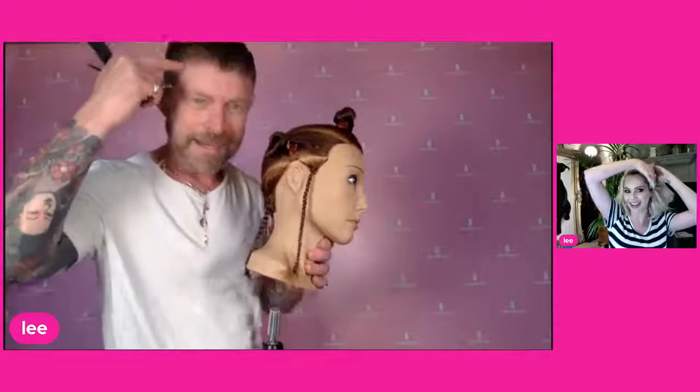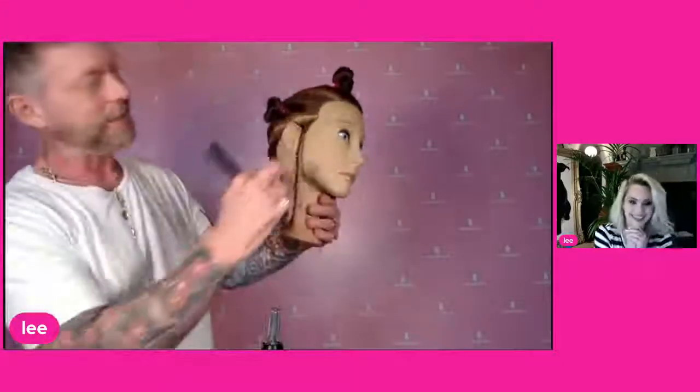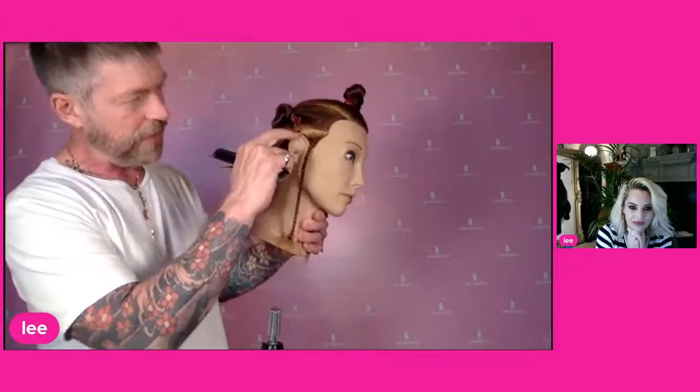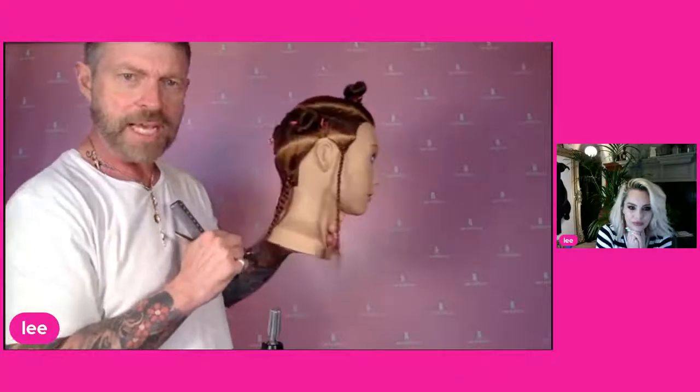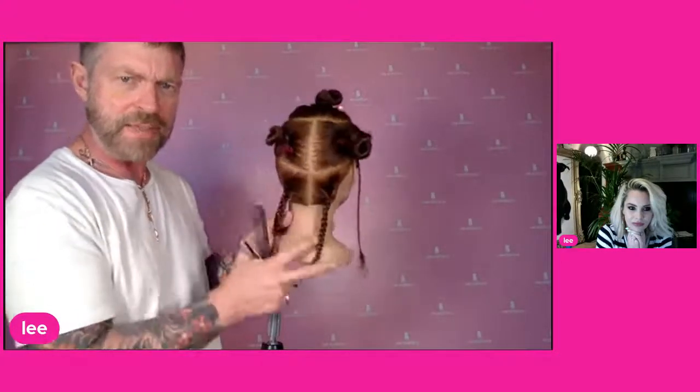It's a classic uniform layer pre-sectioning. The difference here is we've taken a section from the temple — your temple is there, it goes down like that. We've gone from the temple all the way through, very close to the hairline, so there isn't much hair there. Then it goes through to just below the occipital bone at the back, and we've done that on both sides.